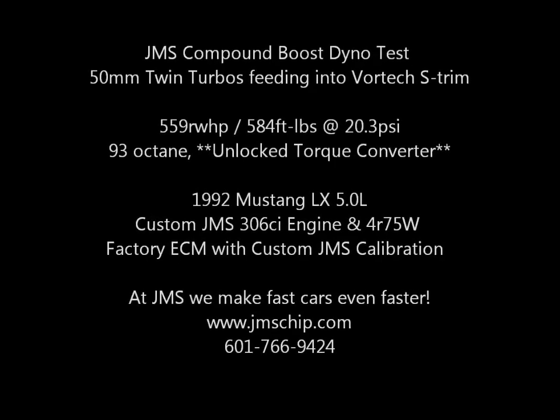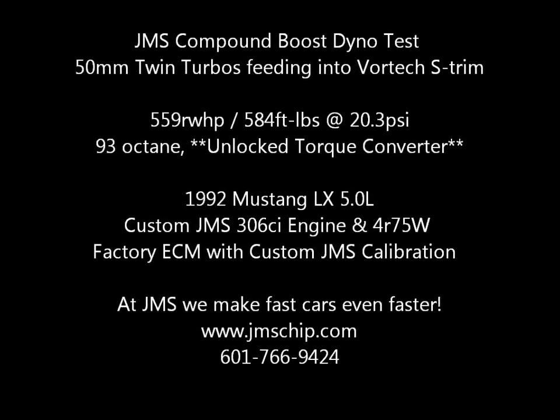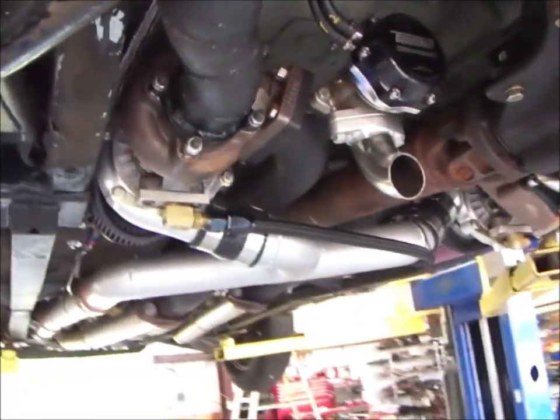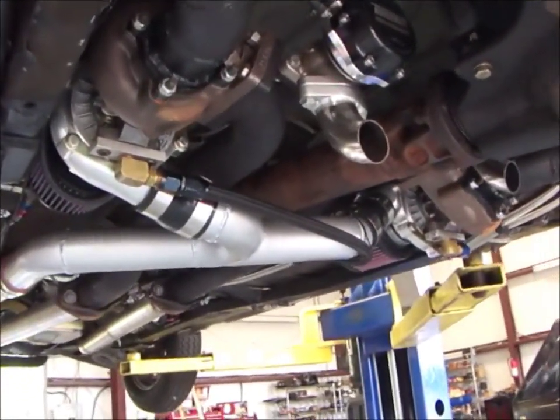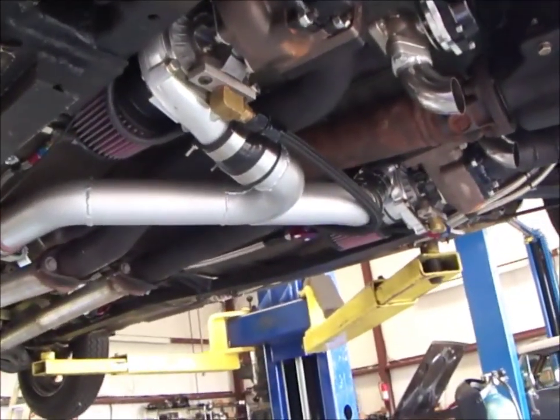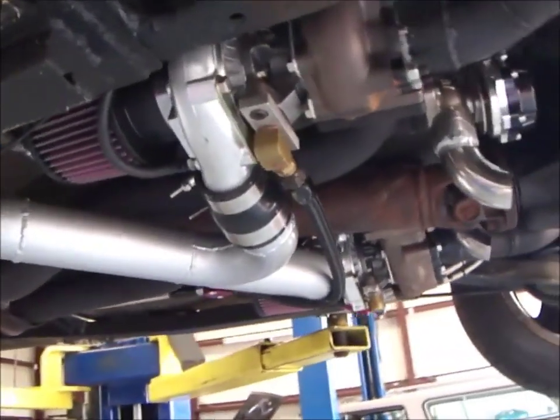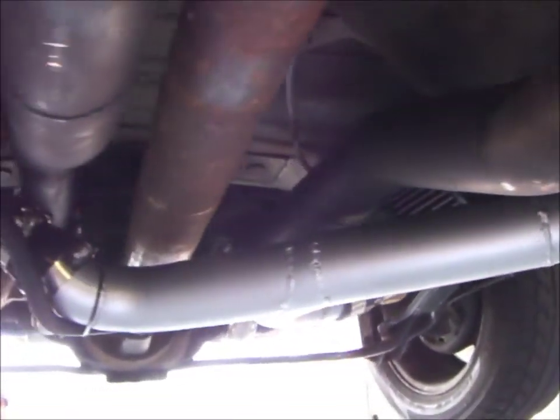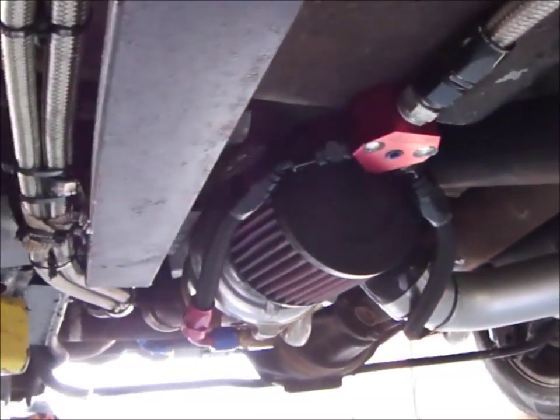The JMS twin turbo car has been a fun project. It started off originally as a bone stock street car that had a Vortex supercharger on a stock engine. It's progressed to having a 306 cubic inch built engine with compression right around 8.5 to 1. We tried twin 62s.